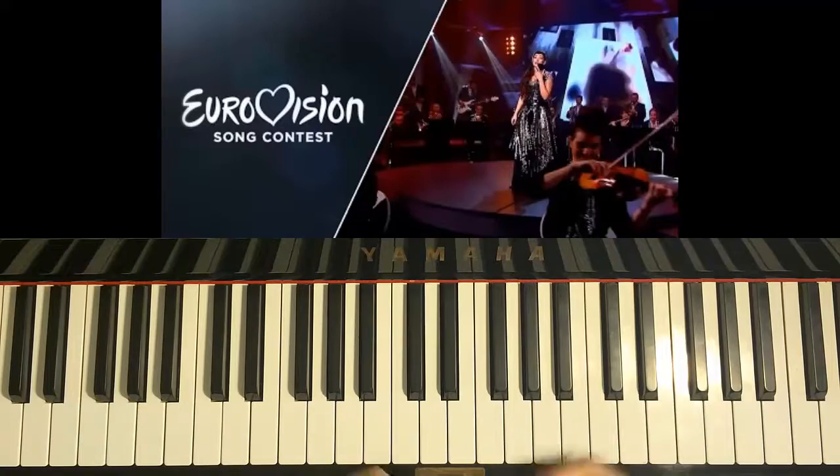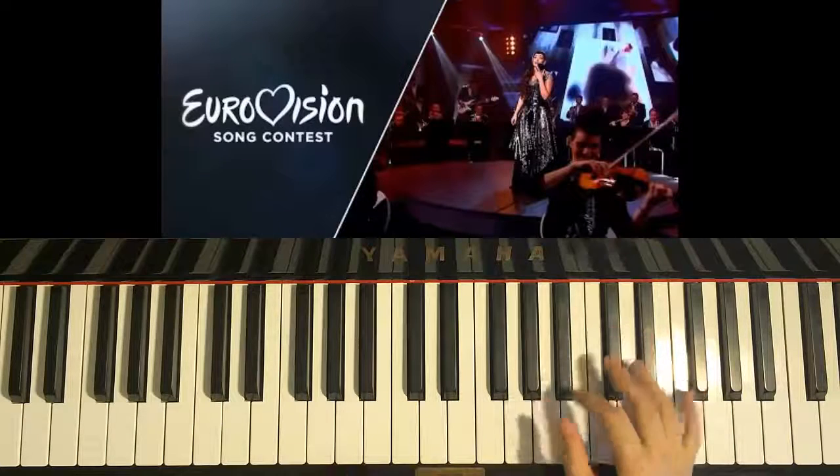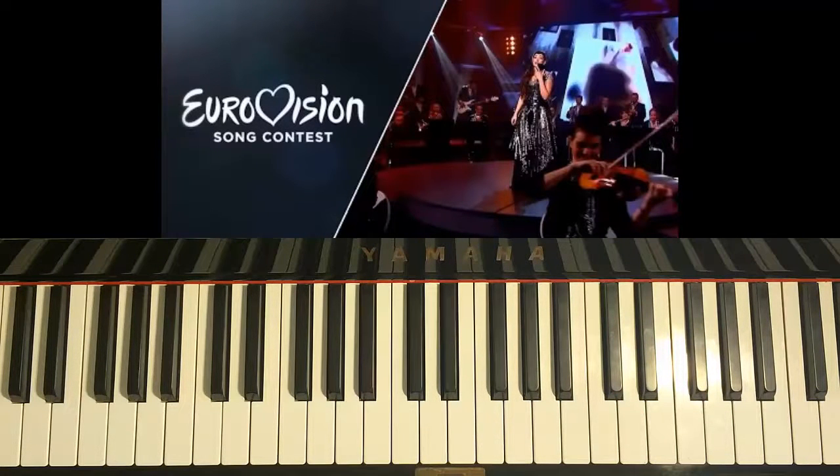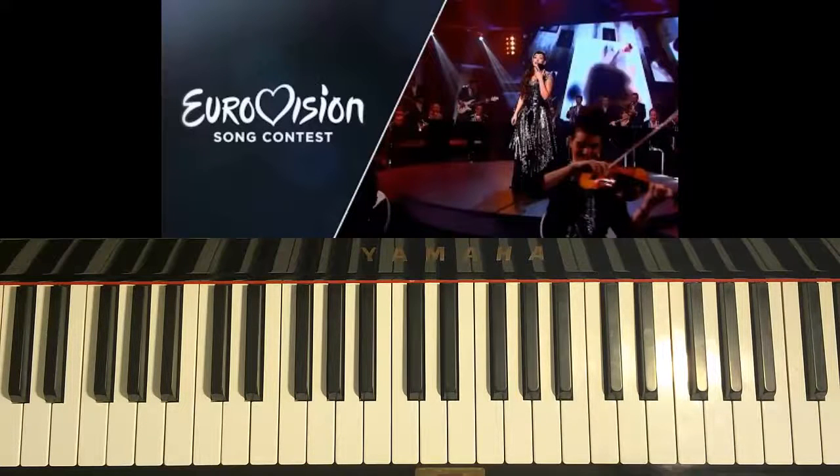Yeah, something like that — just have fun and make the chorus a bit more grand by adding all this improvisational material, which I teach in my advanced courses. At the moment I have a beginner course called 'Zero to Pro' which teaches you the order and techniques you need to learn. You can check it out from the link in the description below — there's a coupon discount code for 80% off right now.